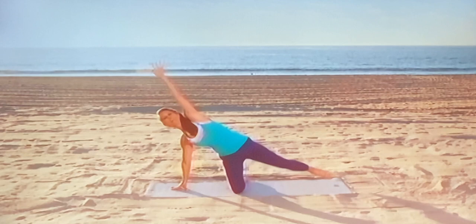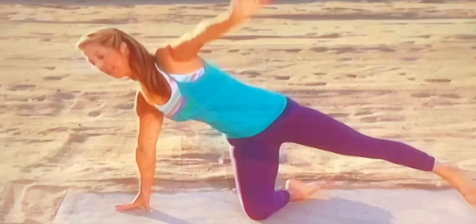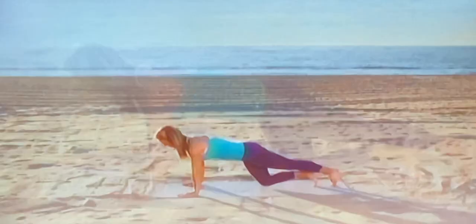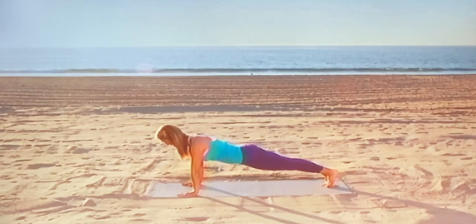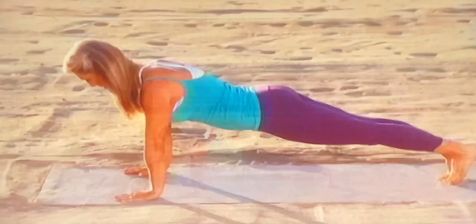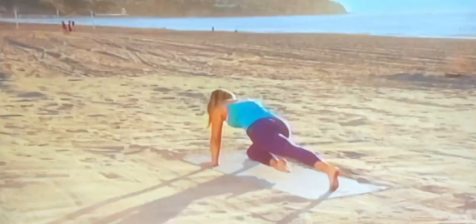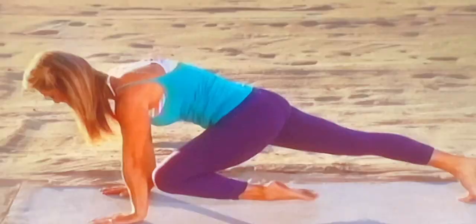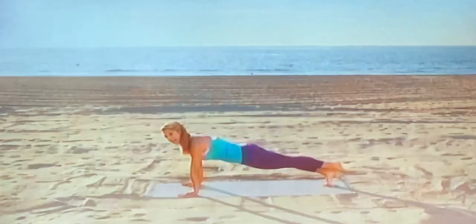Bring your hands down. Lift yourself all the way up to plank pose. Hold yourself in plank. Slowly bring one knee to the chest. And release. Let's try it to the other side — bring your knee to your chest. And release. Try to bring one leg up. Squeeze the bottom. Hold it up there. You're strong. You're lean. And release.